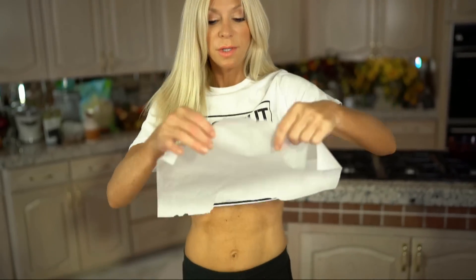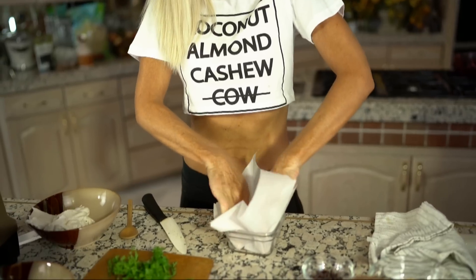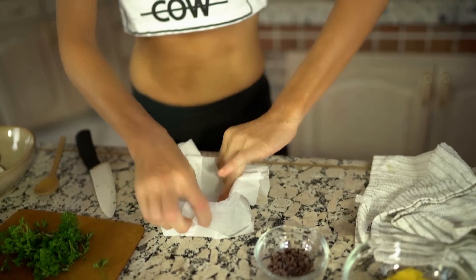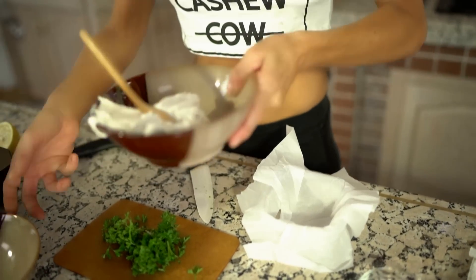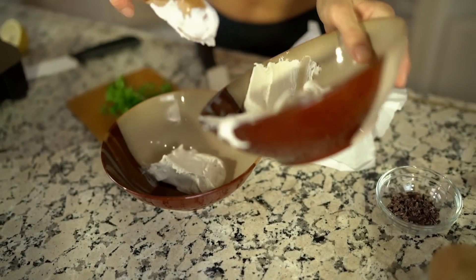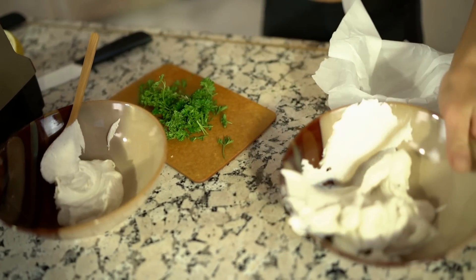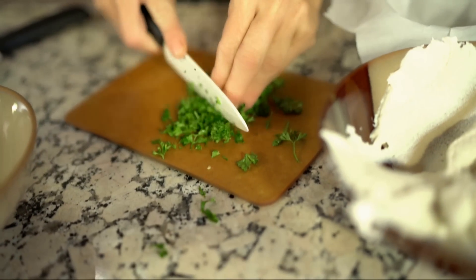I'm going to take a molder — just a piece of any dish — and line it with parchment paper. It doesn't have to be perfect; it could be rather sloppy because I'm just going to press it down in the end. Now I'm going to separate half of my cream for savory and half for sweet.